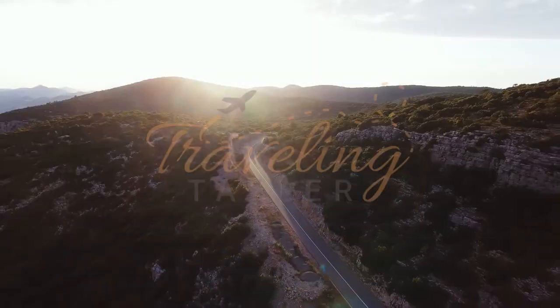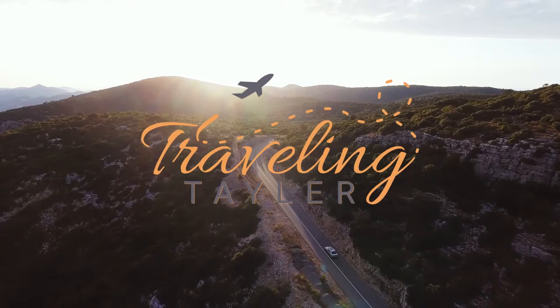Traveling Taylor back here with you, and I'm going to do another product review that I love, and this one is all about the nails — making them look so nice. The nail treatment system I want to tell you about is Dr. Dana's Nail Renewal System.